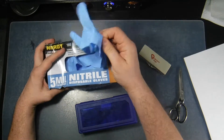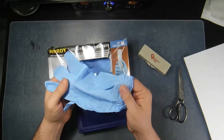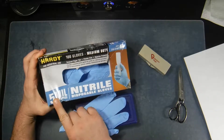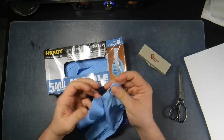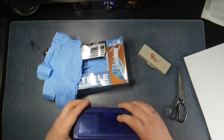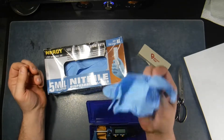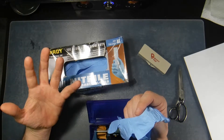I've been wearing these gloves working on different things, and I noticed that I would get rips in these fairly often. They would rip out on me pretty often. Now they say 5 mil thickness. And I was wondering — I have a digital micrometer right here — so we can measure the thickness to make sure that these gloves are actually as thick as they say.